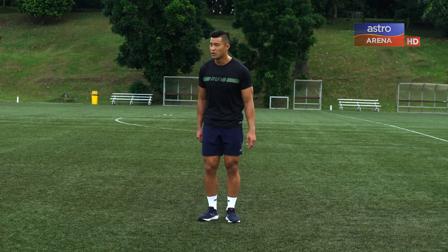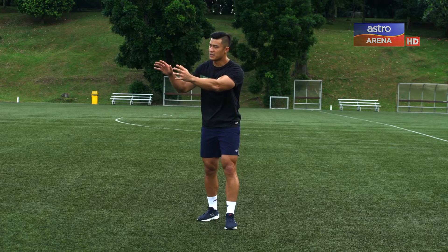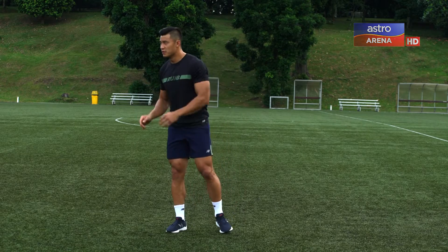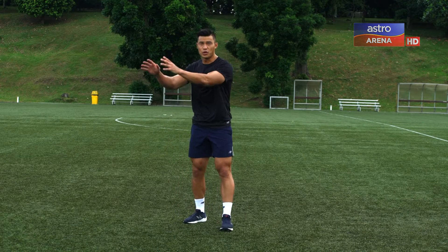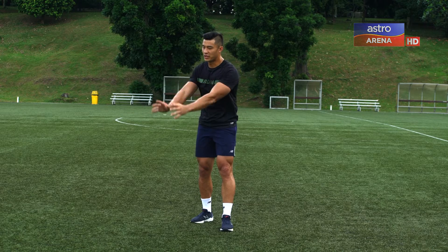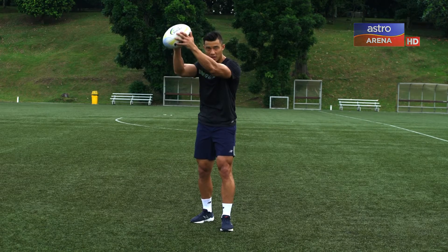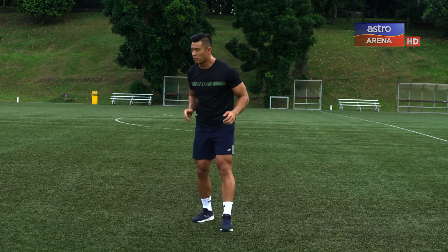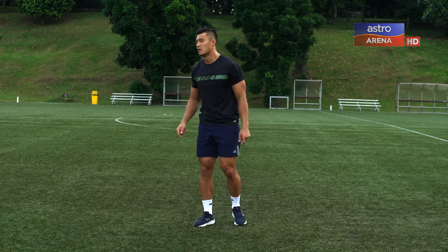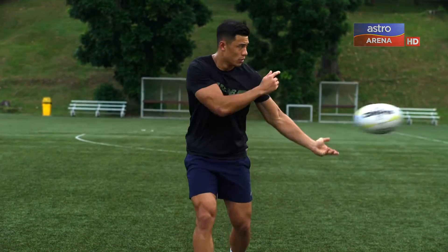Before I even catch the ball, I want to give my passer a target — right here is my target. He hits it and I can pass it out. The reason we have our hands up early is because if it's a bad pass, our reaction time is faster. We can catch it up here and only have to move our arms a small amount, whereas if we were running normally we'd have to reach our hands out towards the ball. So in a perfect world: hands up early, catch the ball, pass it out.